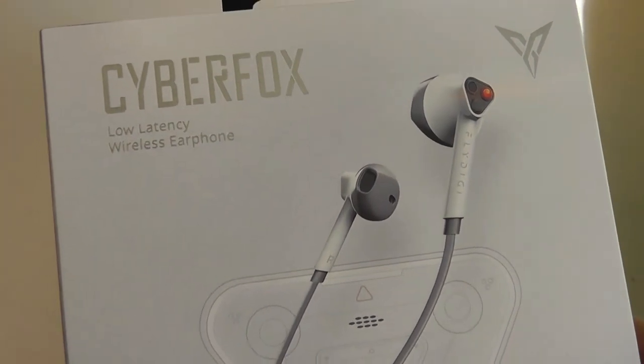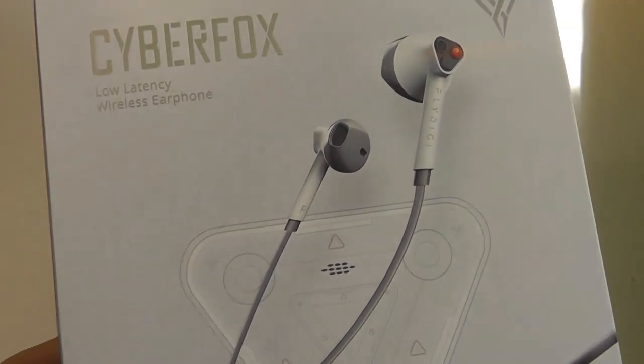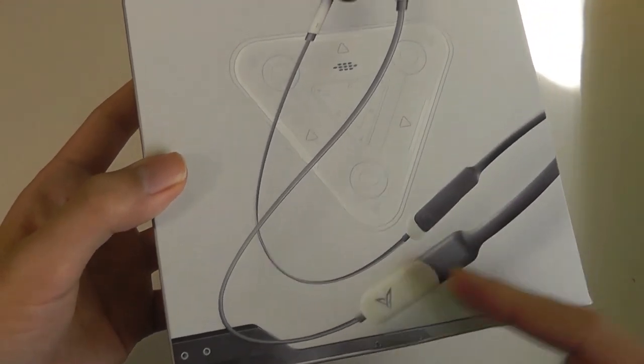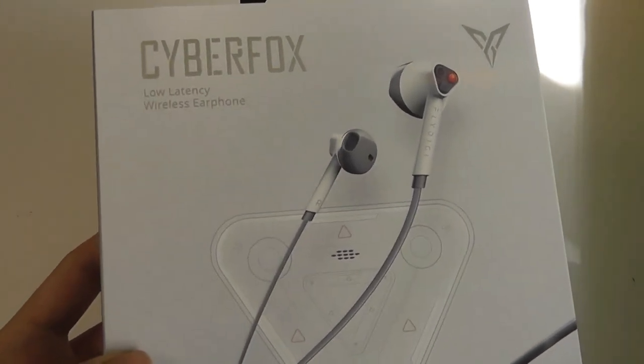Similar to Apple AirPods, it's not quite completely noise-isolating and doesn't have a traditional silicone tip. The whole premise of this is the low latency, and to achieve that they're still using a slightly more conventional neckband style compared to something that's TWS or truly wireless.